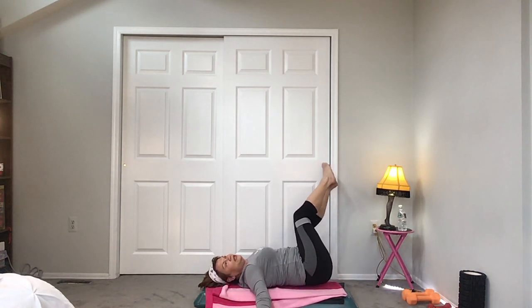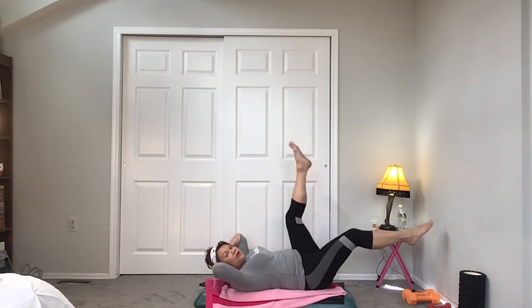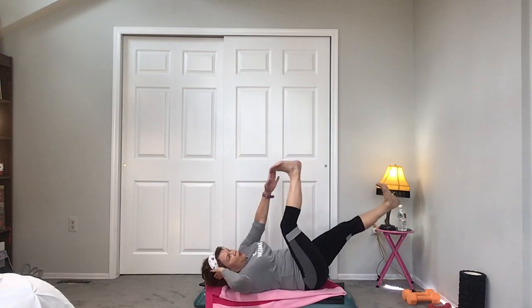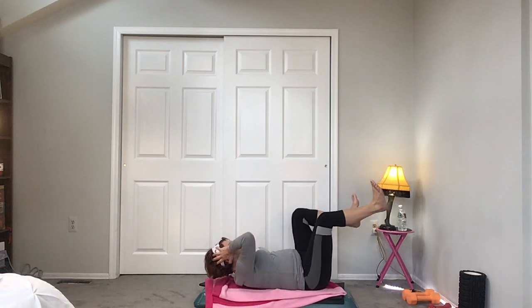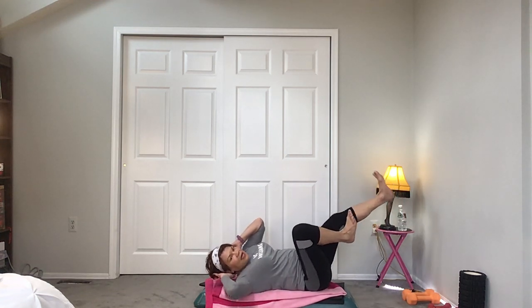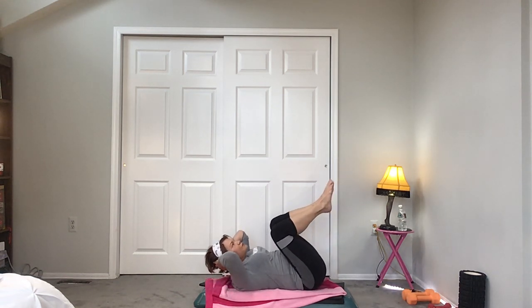We're going to go into the Alisa — hands into the head, she wants this one. Flutter kicks. You want to make it more challenging, bring your head up, chin off the chest. Level three if you want to make it more challenging — alternate over. Right into the Alisa, which is a bicycle. We're keeping it at a slower pace, going to the beat.